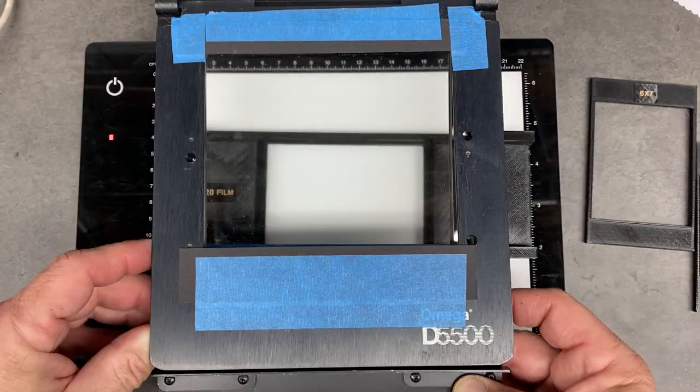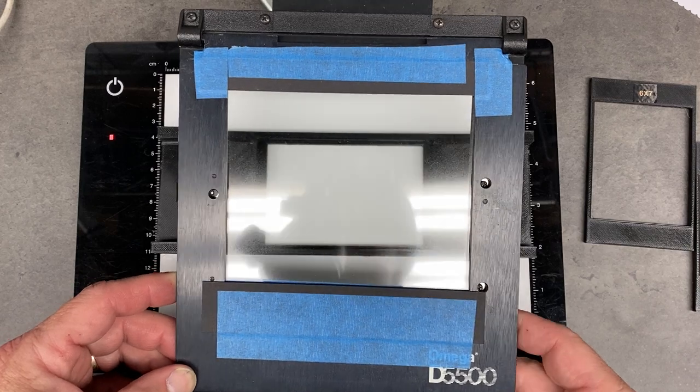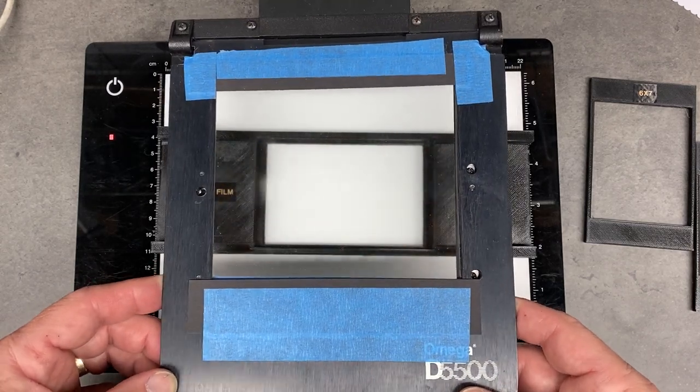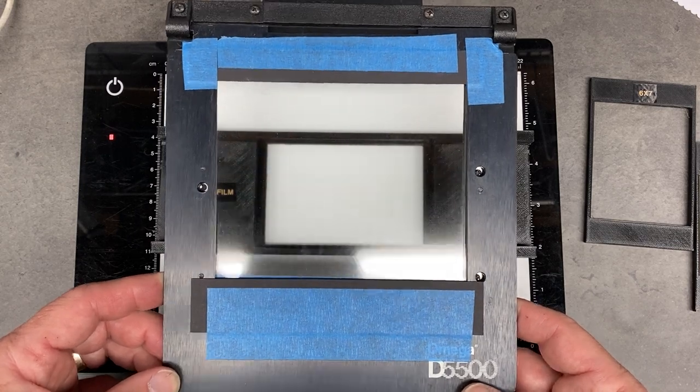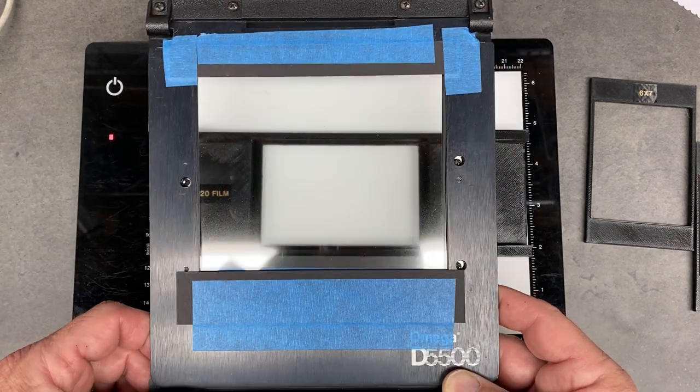This negative carrier has two pieces of anti-Newton glass and I've always used it for scanning or digitizing 4x5 and FP100 films, but I had a different setup for doing 120 and 35mm roll films.